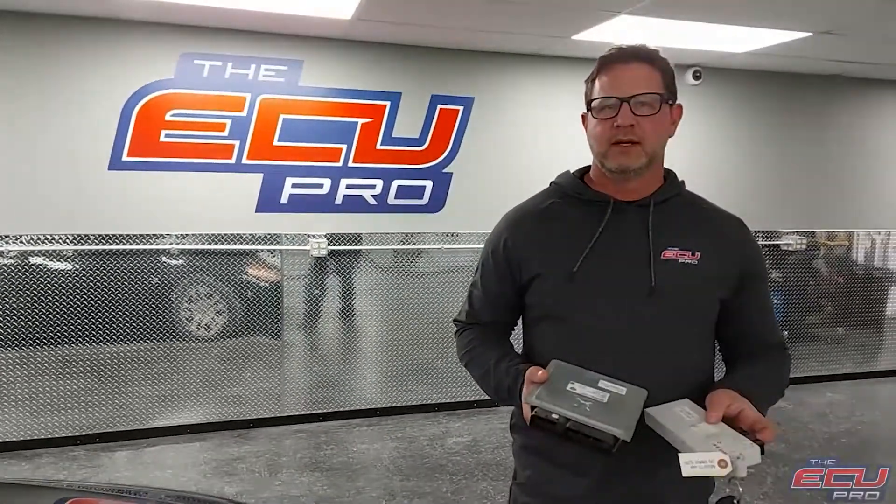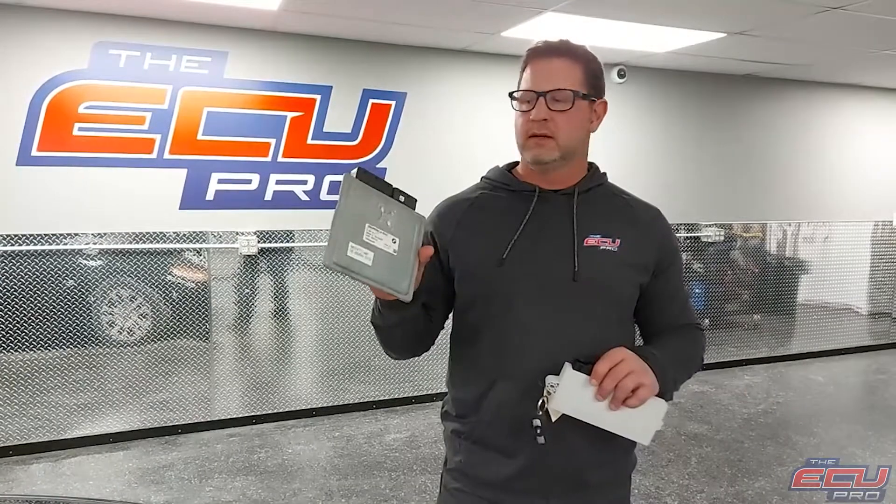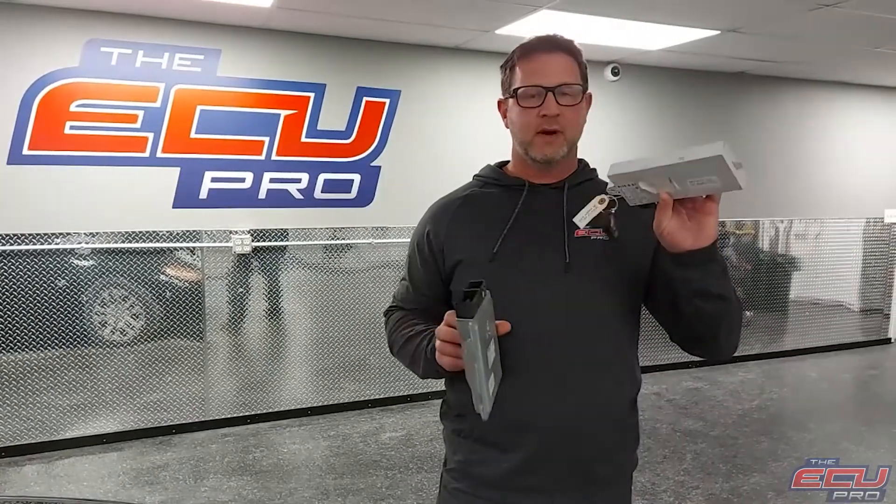Hi, this is Dan from the ECU Pro. Today we're working on a BMW 325. A customer sent this in for testing — sent his DME, his cast module, and his key.